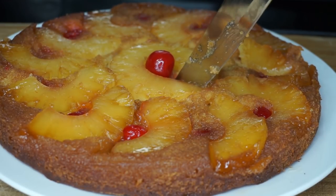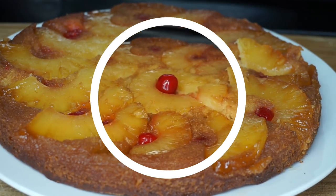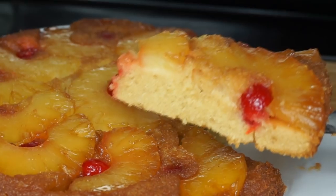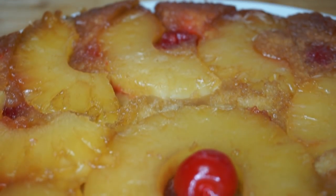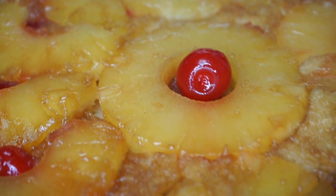If you liked the video, do not forget to give it a thumbs up. If you're new here, don't forget to subscribe — I upload videos every single day. Hit the bell and comment down below. This cake is so good; once you start eating it, you will not stop!